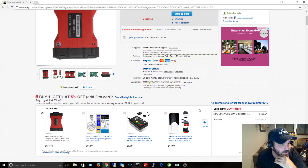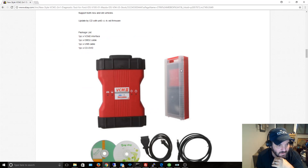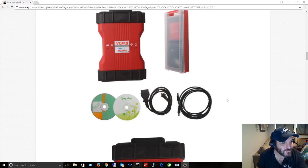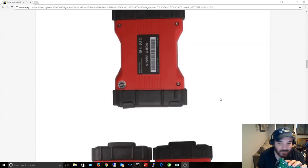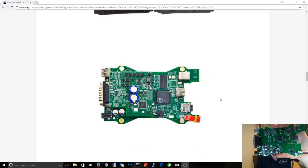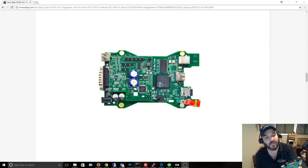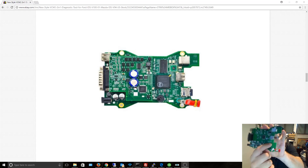I want to show the differences between their pictures and what I actually got. The carry case and outside looks the same, but the PCB looks totally different. The front side is missing a small daughter card that's visible in the listing photos, and it's also missing a flash chip.